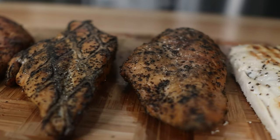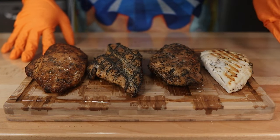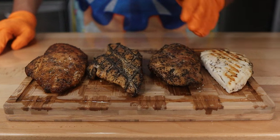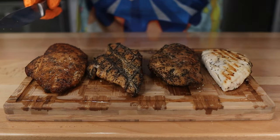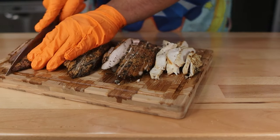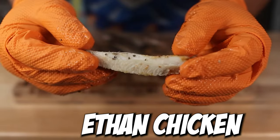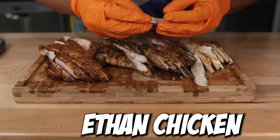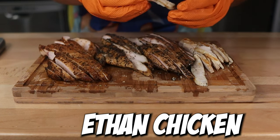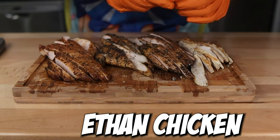So we have all four chicken breasts here. It is like three o'clock in the morning on a Sunday, so I have to be quiet because my family is sleeping. I'm going to cut these up and give them all a try — cutting against the grain of the meat, so I'm cutting lengthways. Starting with the control, you can see this is very juicy. I have cooked a lot of chicken breast in my life, and by following Ethan's guide, this is the juiciest chicken breast I have ever cooked. That is a very good sign.